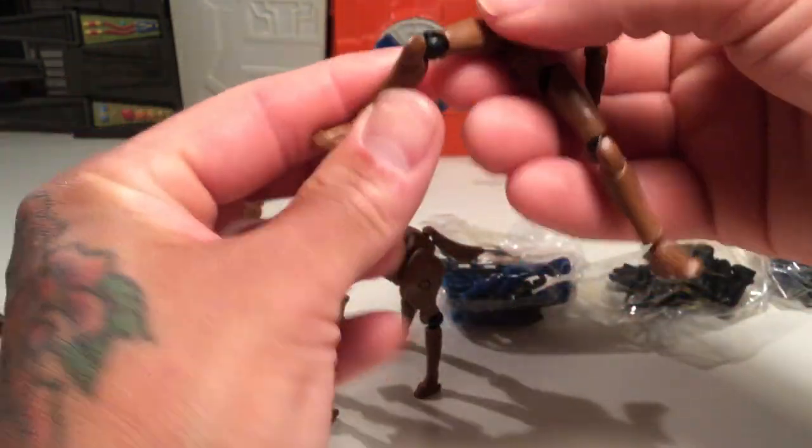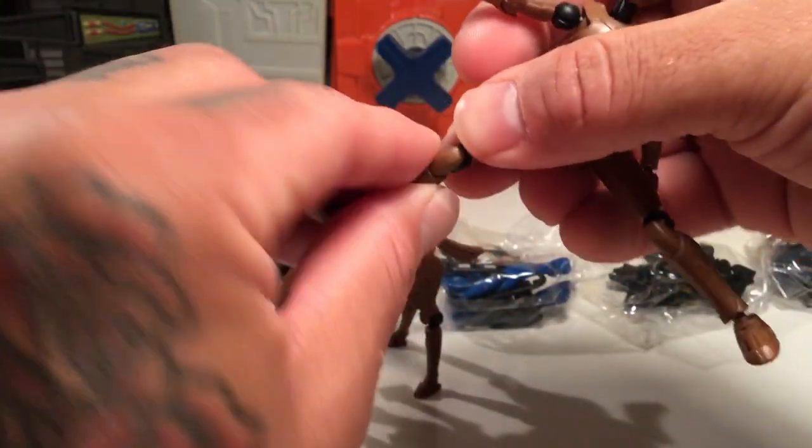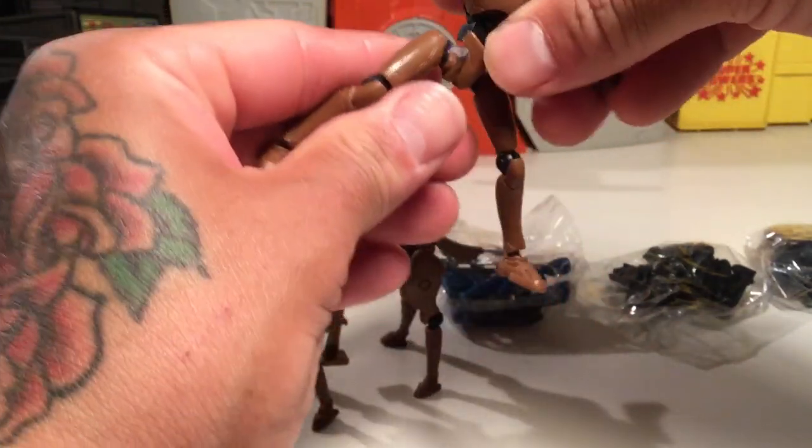Legs can do the splits, got knees — pretty much a lot of mobility, a lot of posability, so it's pretty cool.